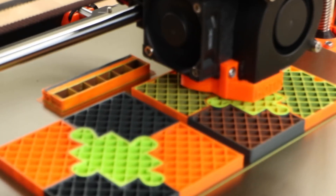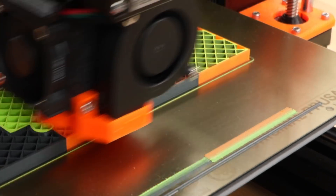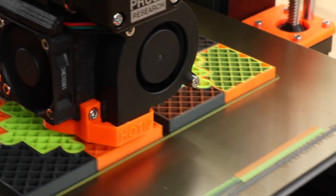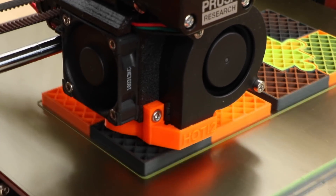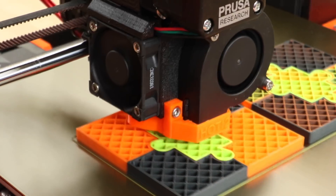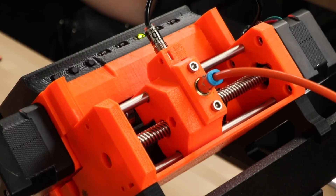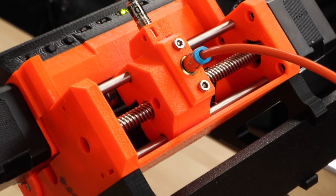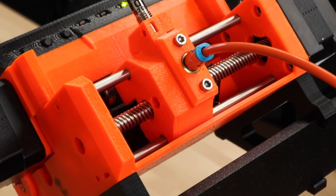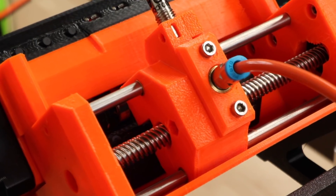One thing that I'm truly looking forward to is the new multi-material upgrade by Josef Prusa. That thing is going to be next level when it's ready, which should be a couple of months. It works — it kind of works in its own ecosystem and integrates flawlessly with the MK3. The way it works is that you do not really modify anything from the 3D printer except add an add-on, so you keep the direct drive extruder, which is definitely a big plus.